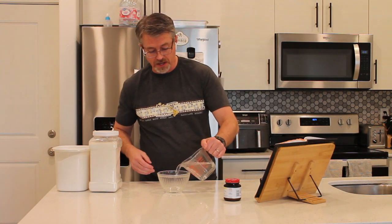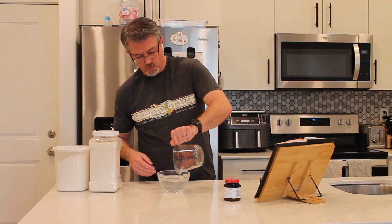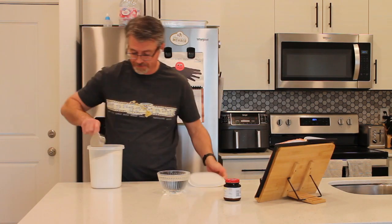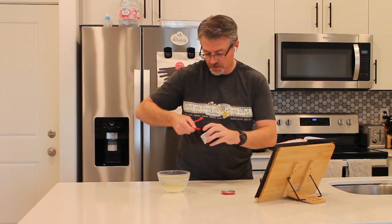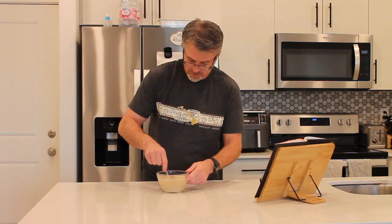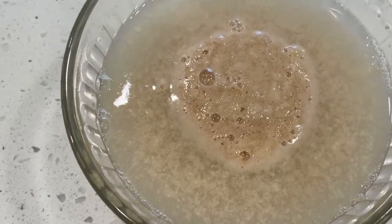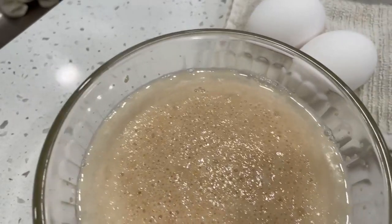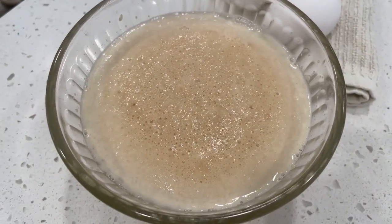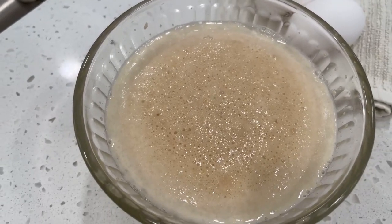We're going to start by mixing up our yeast proof. Some warm water, some sugar, and some yeast. As your yeast proofs, you're going to see lots of these foamy, foamy bubbles. That will eventually get all around the bowl — this is just to make sure that your yeast is alive.